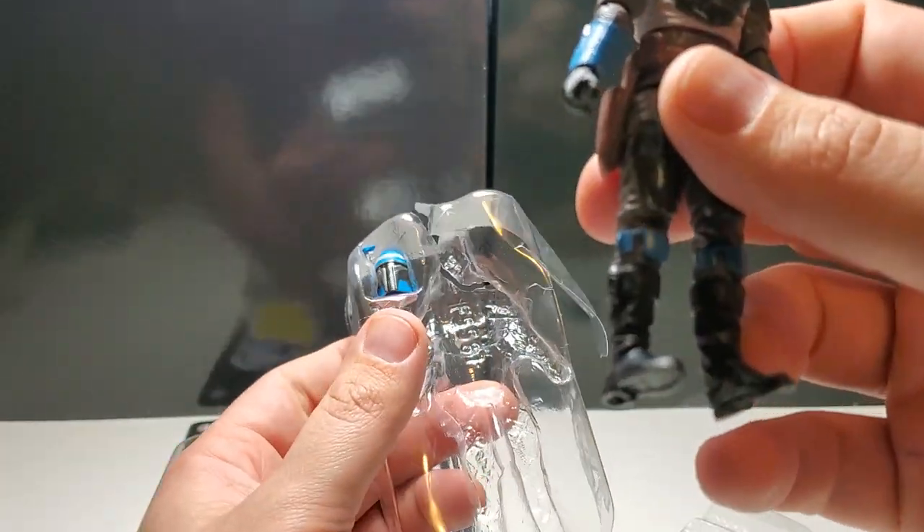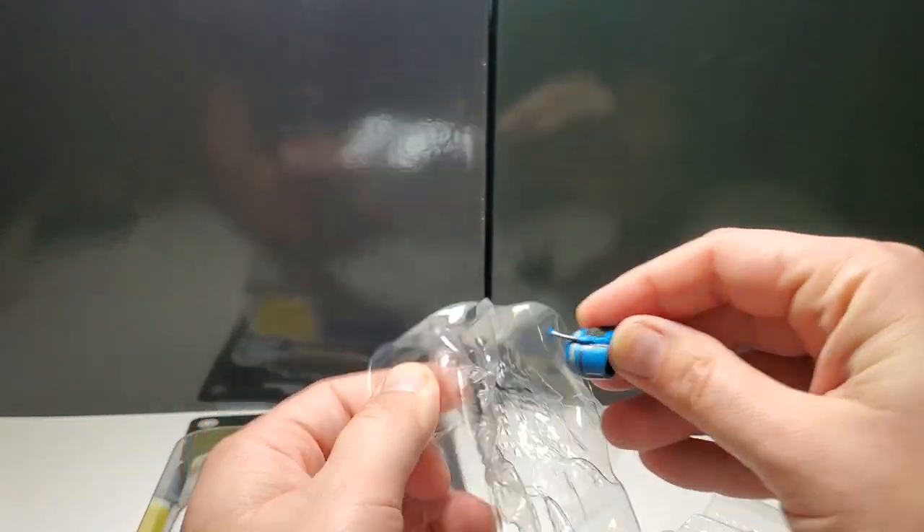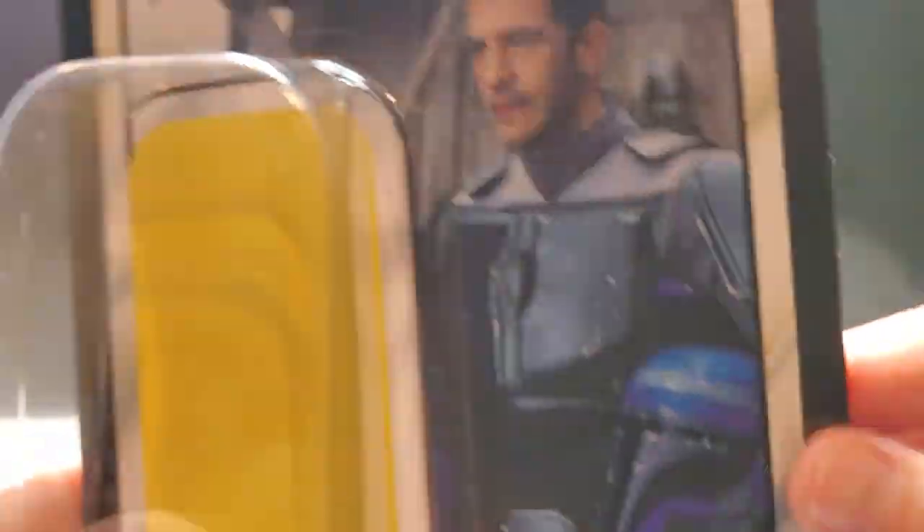The package got a bit destroyed opening it, but that's all right because I don't really care about the package.